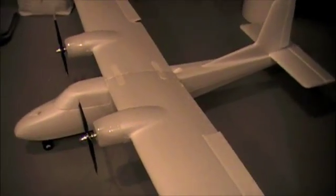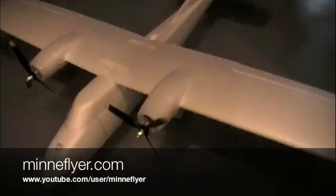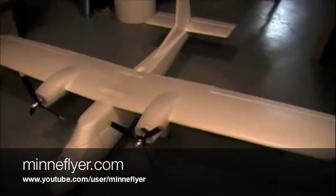Anyway, that's just a brief video on the Multiplex Twin Star and the mods I've done. Hope you enjoy.